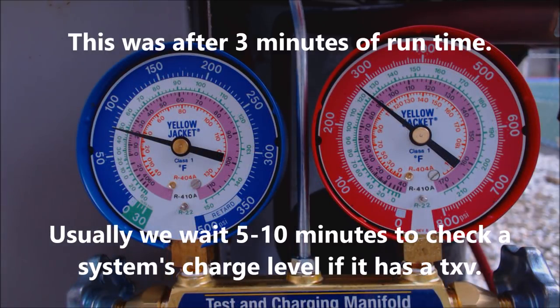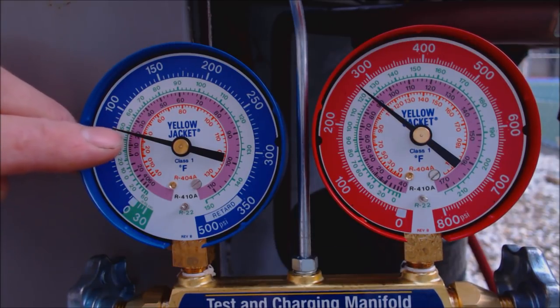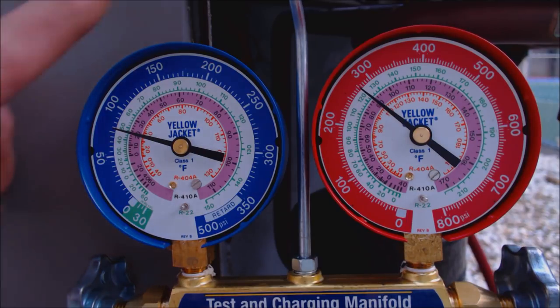As you can see on this R410A unit, we have a pressure of 80 PSI on the low side gauge. If you bring that into the pink inner ring, we're reading 20 degrees saturated temperature. That is very low — it should always be above 32 degrees depending on the temperature inside the building. The higher the wet bulb temperature is in the building, the higher the low side will be.